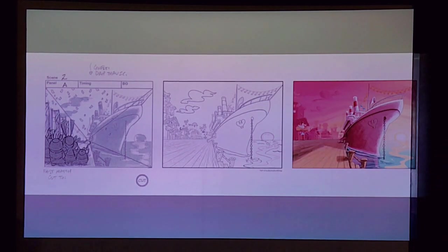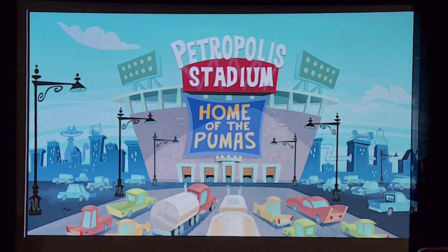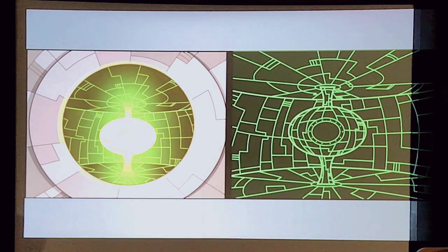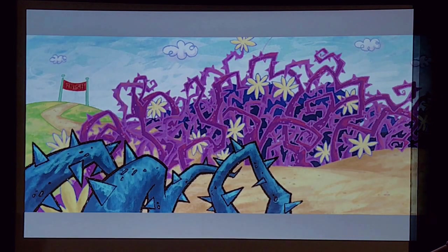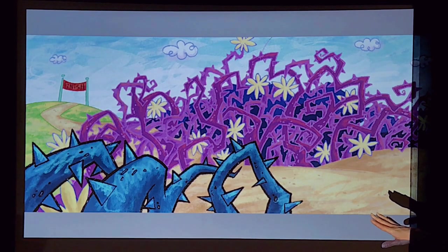This is another example from Tough Puppy — a cleaned up line drawing and then the finished painting. This is from Fairly Odd Parents; it's a little bit of a play on a Star Wars theme, so this is like the interior power source in the Death Star — I think we used a different term for it. But this actually is like classic Nickelodeon.